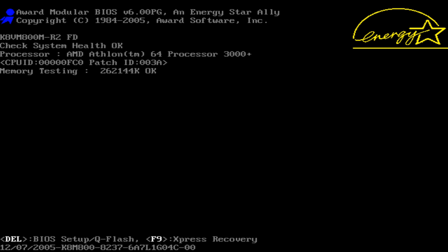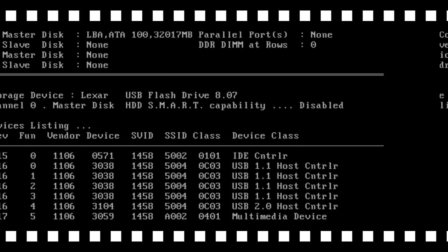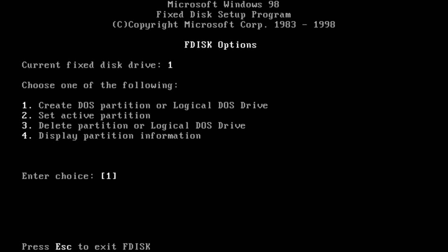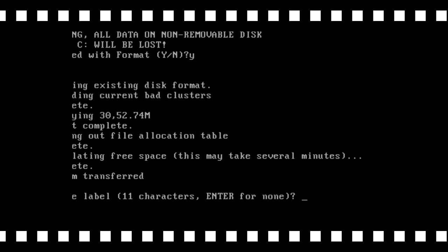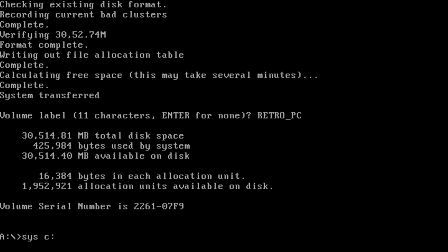The USB flash drive is inserted — the one with the Windows 98 SE custom boot floppy. We can see under USB storage device the flash drive showing up. On this floppy we have all the tools we need. Fdisk is very important; this allows us to partition our drive. We have a 32GB FAT32 partition already, so just press escape. The next utility is format — we run format with the /S command, which copies over the system files so the hard drive becomes bootable.